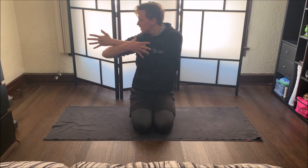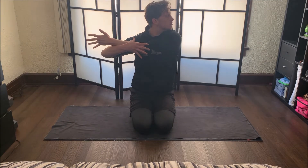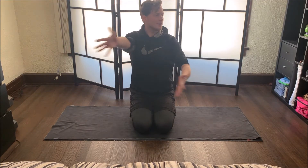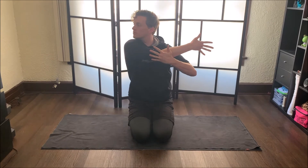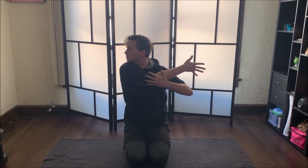Go ahead and reach your arms out wide, then take your right hand all the way across your body, using your left hand to press it into your body more for a nice shoulder stretch. Take your head and look in the opposite direction. When you're ready, reach your arms out wide again and take your other hand all the way across your body, then look the opposite direction. Nice and easy stretching here — we don't want to overdo it this early in practice.